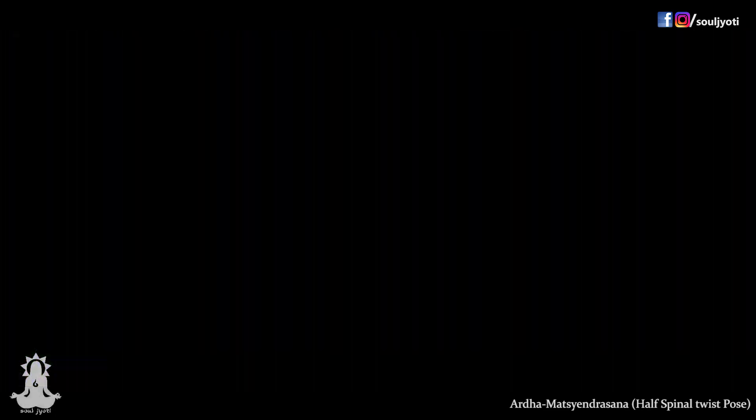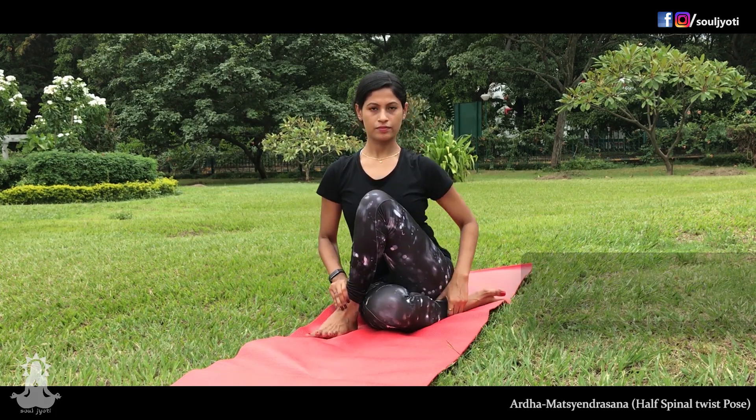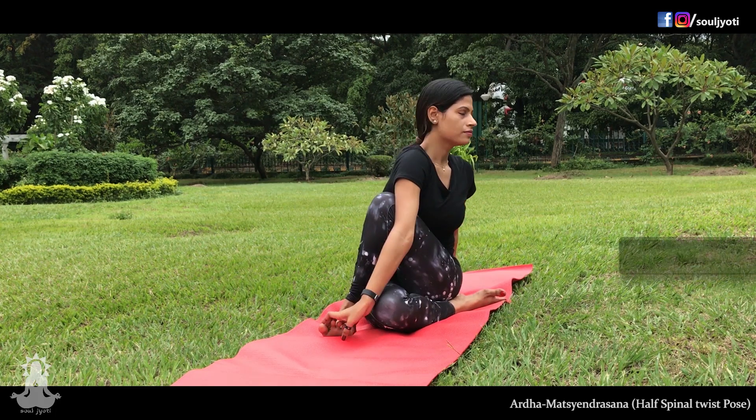Now repeat to the other side. Take the left leg over the right knee. Inhale and place the right hand on the left knee and the left hand behind you.